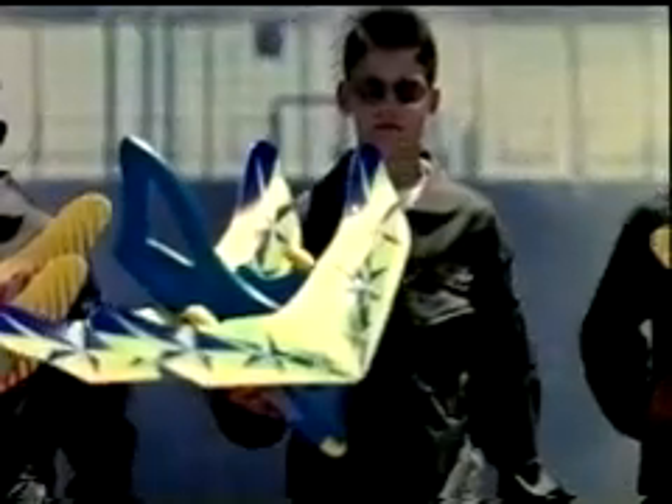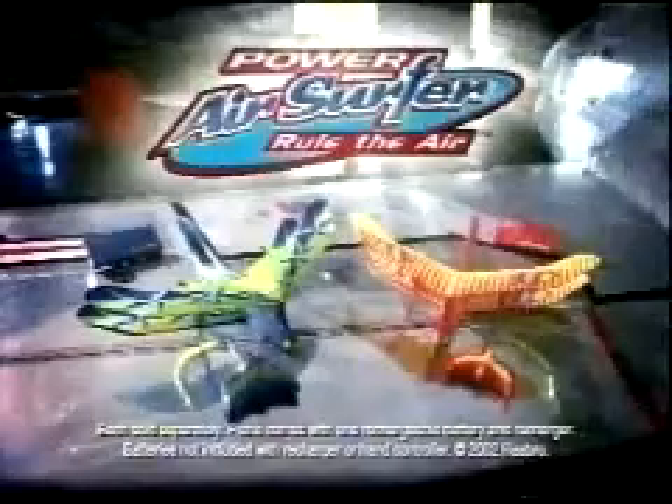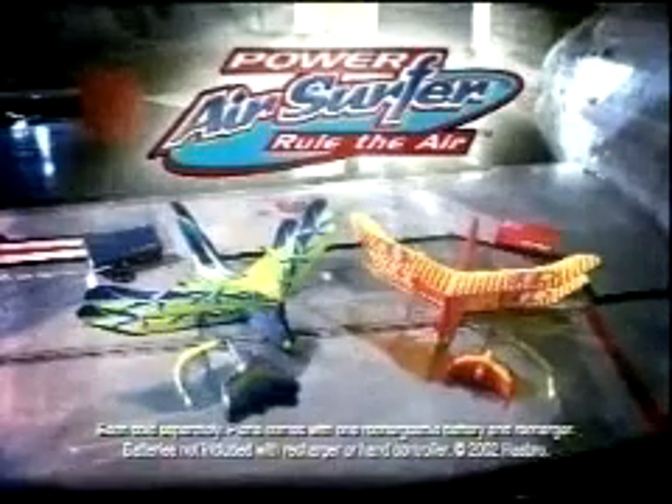Power Air Surfer planes rule the air. Each sold separately. Plane comes with a charger and controller. Plane battery included. Other batteries not included.